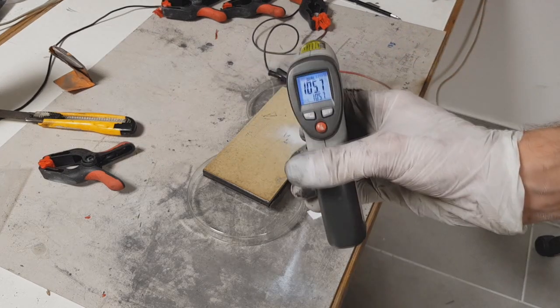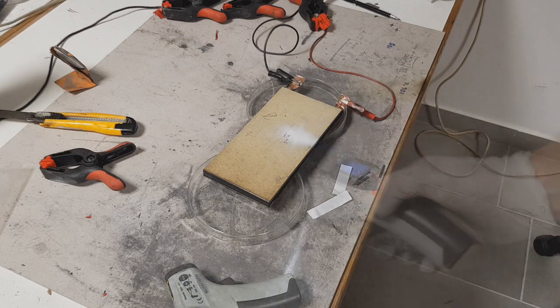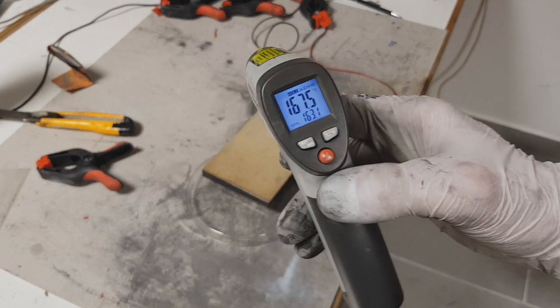So right now I have 105 degrees Celsius. 167.